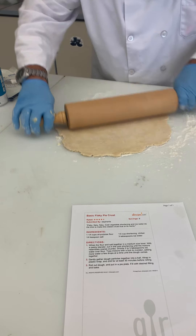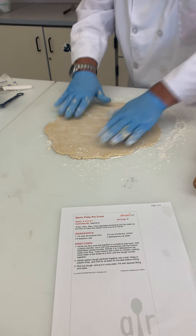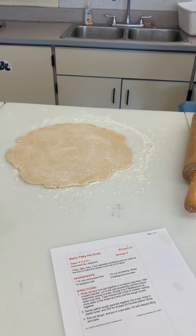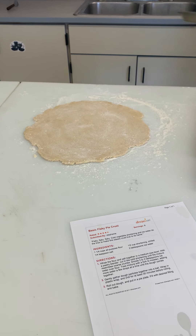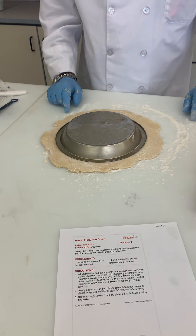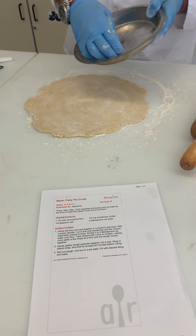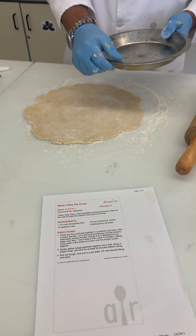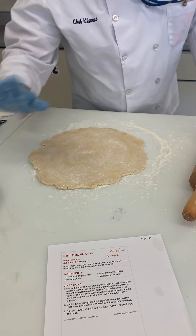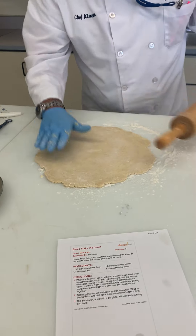Is that pretty close to the size of a pie? Let me get the actual pan. How do you know if it's the right size? Just flip your pan over — is it bigger than the pan? You want a little bigger because when it goes into the pan it's going to take up more of the dough and crust. I'd say that's pretty close to the size we want, but if we want to go a little bigger, we can.